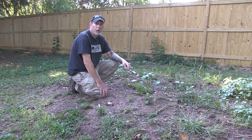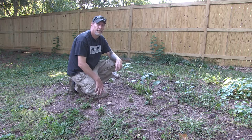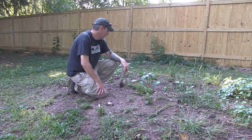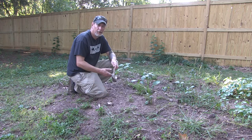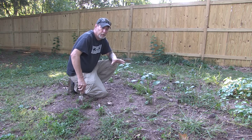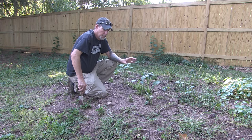Hey everybody, welcome back to One Seed One World. So this area that I'm sitting and squatting in may look a little nondescript and kind of just a whole lot of nothing. But if you had seen it in the spring, this was one of my test gardens that I put in, and the primary plant I put in here were red and white potatoes.